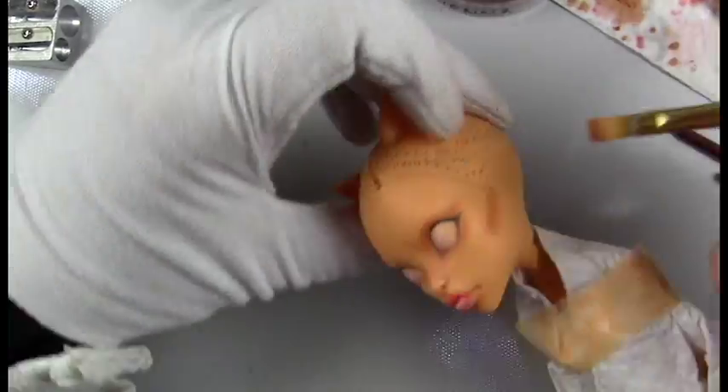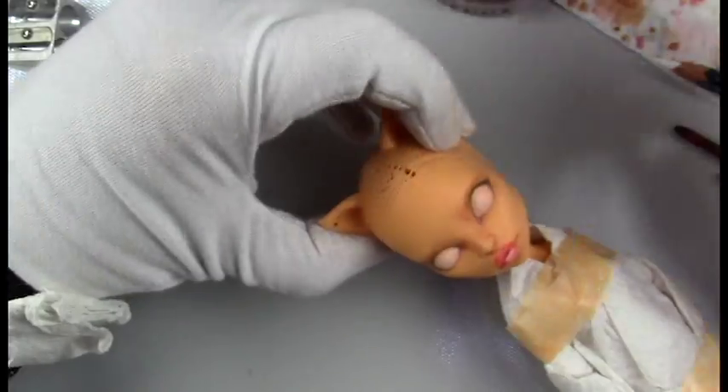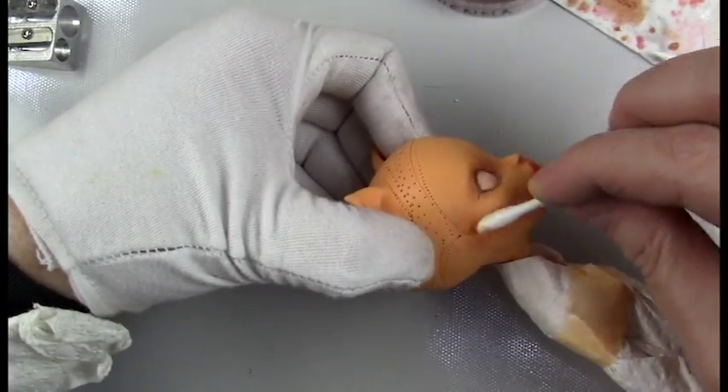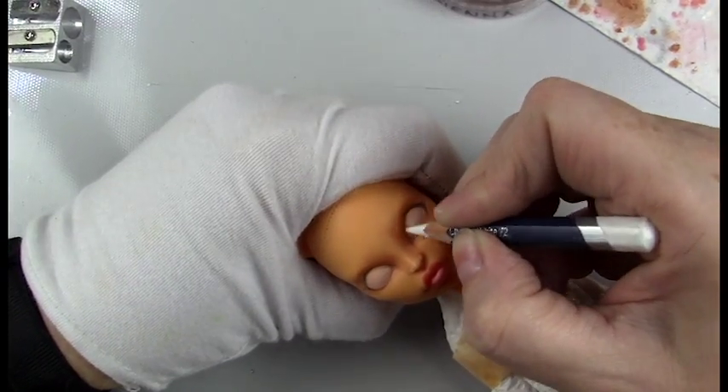I'm refining the jawline with some of that same burnt sienna, blending that out with a q-tip and brush dipped in some colorless blender by pan pastel.